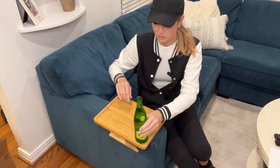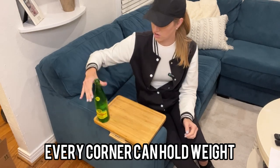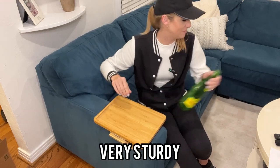It holds absolutely everything. As you can even see, it's kind of over the edge right here, but every single corner is well supported. This does not fall. It is very, very sturdy with a very big grip.